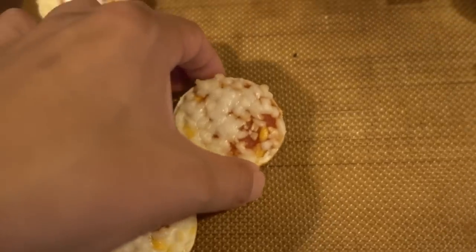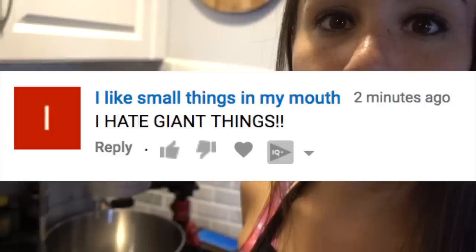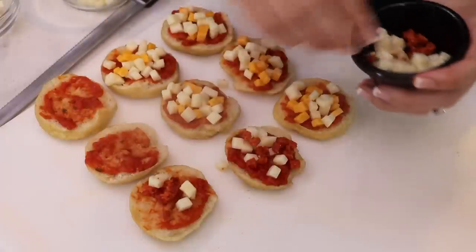You know what you should make? A bagel. That way I can have a bigger one of these. Well we can make a giant pizza bagel. And you guys were all about it, except for some of you who hate giant things. So good news, we're going to show you how to make normal sized bagel bites from scratch.